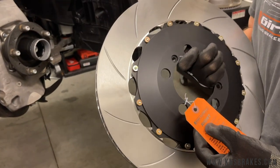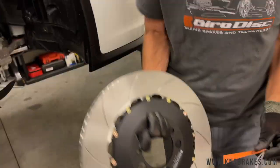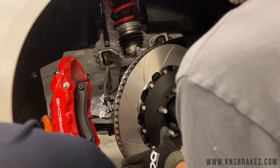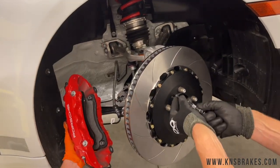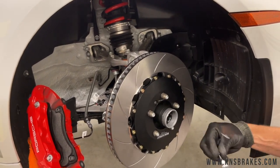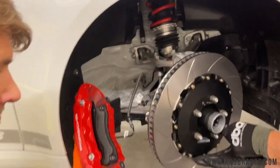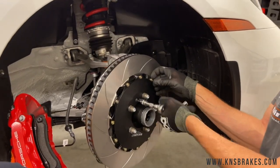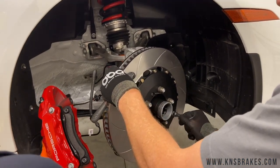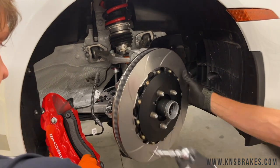Here's our Jiro disc rotor. We know it's the right side because it says so on the rotor — good thing, since they're directional. It also comes with an inspection report from Jiro disc. We line up the set screw holes and it slides right on. All these set screws do is hold the disc in place on the hub during installation, so they don't need to be overly tight — if you over-tighten them you'll be drilling them out next time.